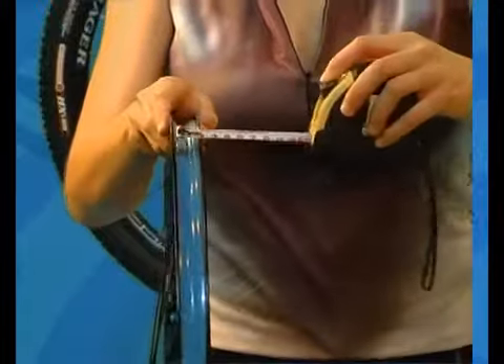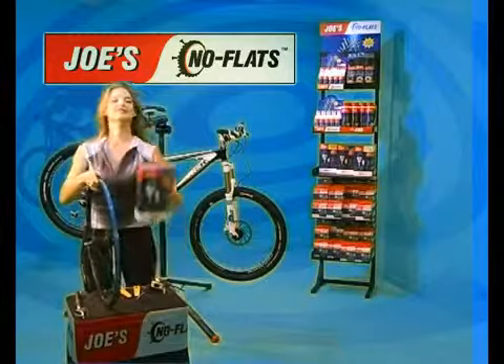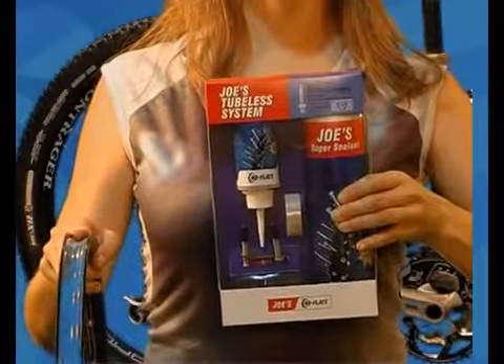You can measure your rim in the following manner. This example shows a 19 millimeter inner rim width, which means this rim will need the blue tubeless system.